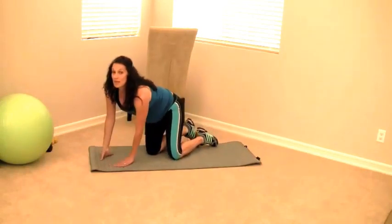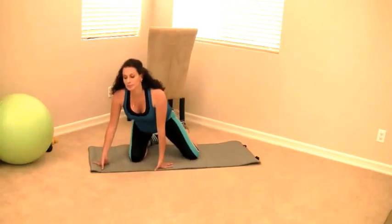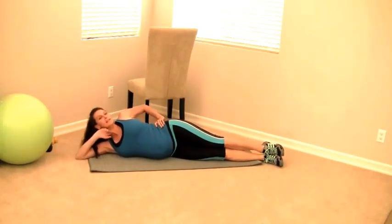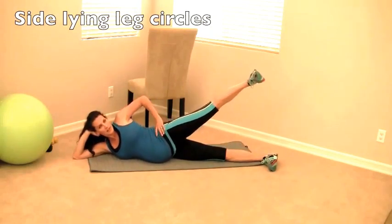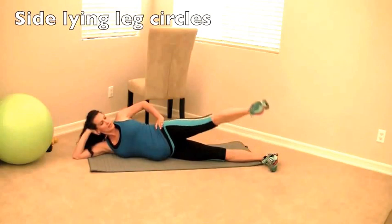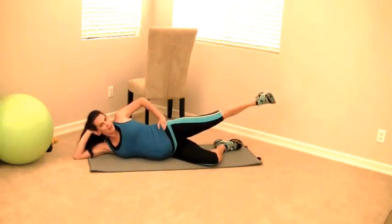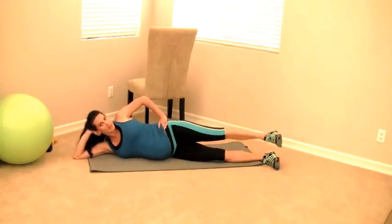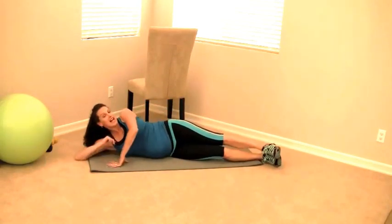If you have diastasis recti, here is a sideline option — very safe to do. Support your head or go all the way down, legs straight, toes flexed, and make nice big circles with your leg. If that's too hard, bend the leg and make smaller circles. To make it harder, add ankle weights. Make sure you switch directions and go the other way — 10 each way on each leg, then swap legs.